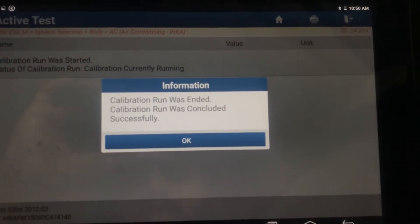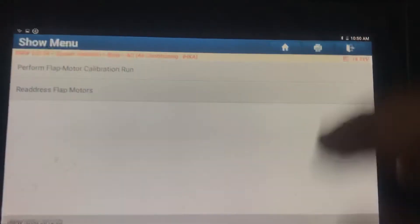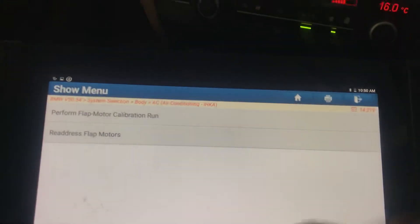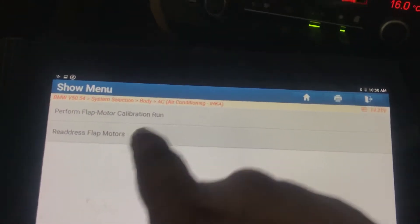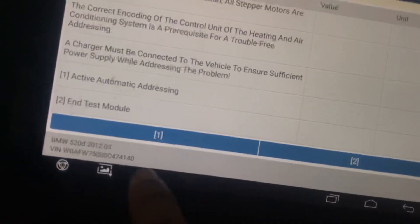Calibration was concluded successfully. See, now cooling is coming. Now we will re-address the flap motor — active automatic addressing.